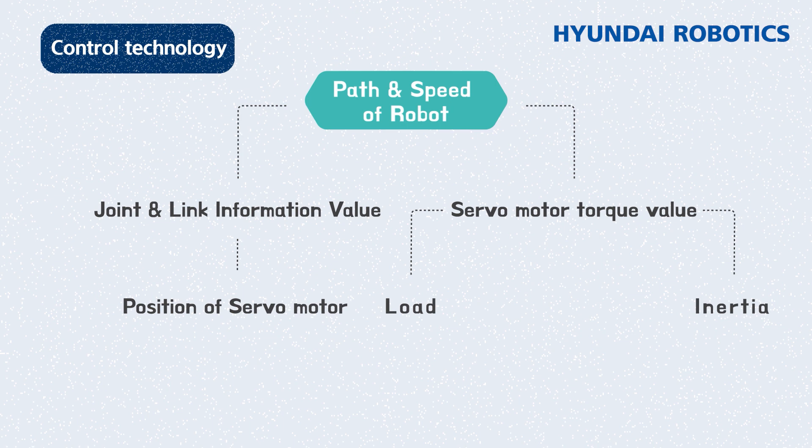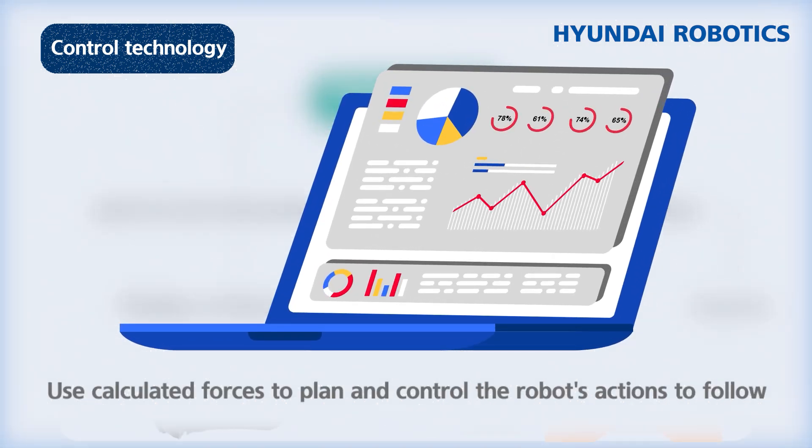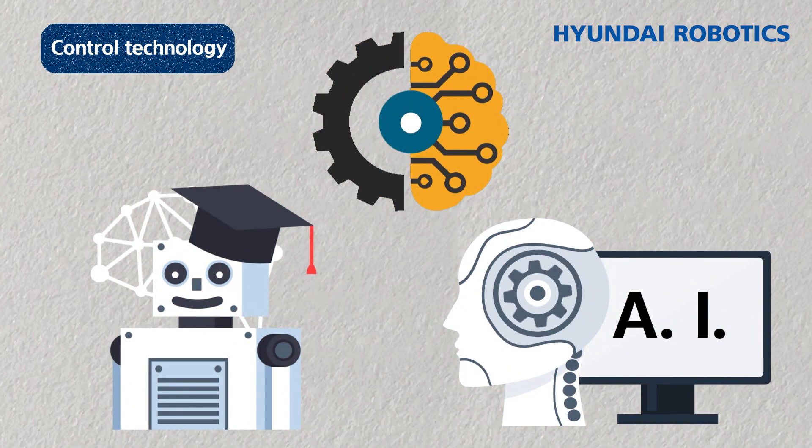To accurately control the path and speed of a programmed robot, we calculate each robotic joint, link location, and position derived from the servo motors, as well as the required power for the motor based on load size and inertia. The second role of control technology is to chart out and control the robot's movement with these results. The ability to recognize objects with machine vision is also part of control technology, including recently emerging deep learning and AI classification techniques. Control technologies are being developed depending on application fields.